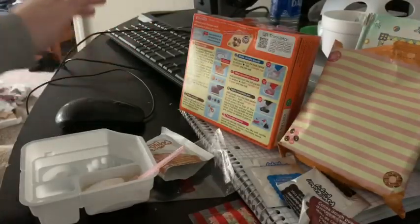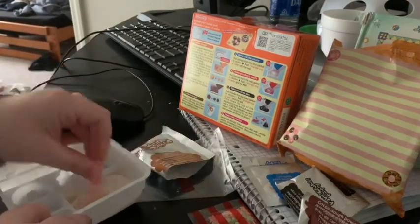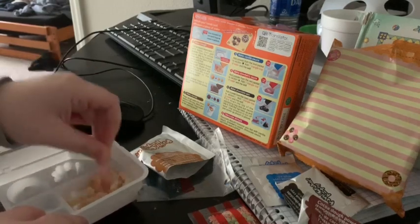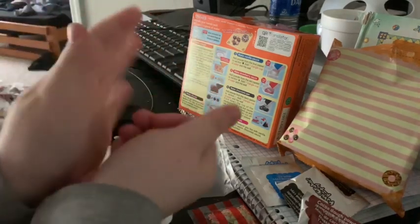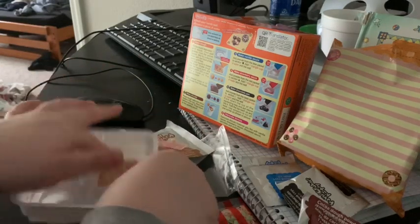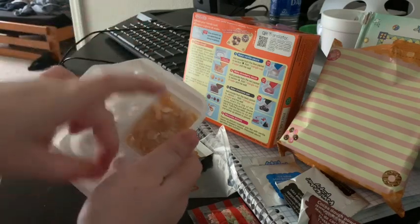This is like my setup for working from home right now. It's kind of messy and low-key.